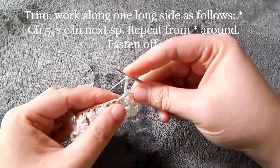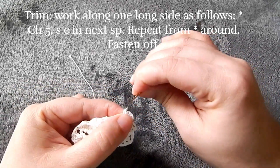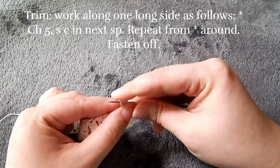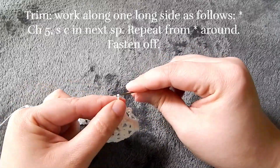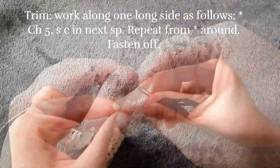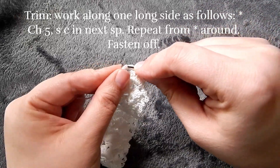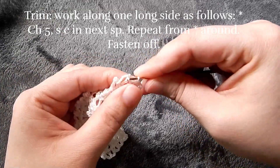I just did the same thing all around. Once I got back to the top where I did that last chain five row, I put a chain five, single crochet, chain five, single crochet — so I did two of those in that chain five space. Then I'm just going to slip stitch to the bottom of that first chain five that I had done for the edging, then fasten it off and weave in the tail.